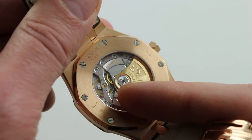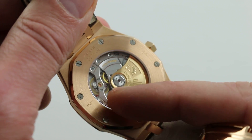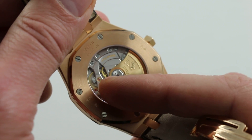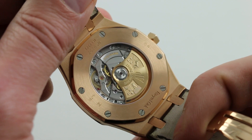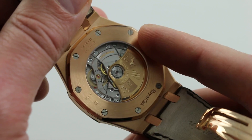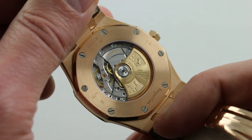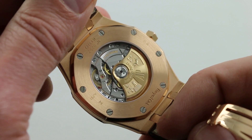You'll also note a robust balance assembly, dual-anchored with a bridge — Rolex style — and free-sprung with a gyromax-style balance. It is highly resistant to shock and vibration-induced timing deviation. The bottom line is this movement was also designed with the Offshore in mind, and this bridge reference — which bridges between the old-school Royal Oaks and the Offshore — has the same beating heart as Audemars Piguet's sports champion.